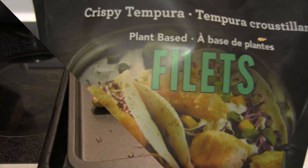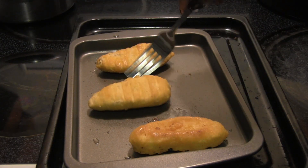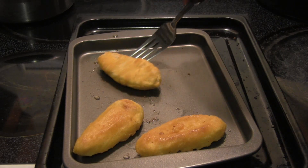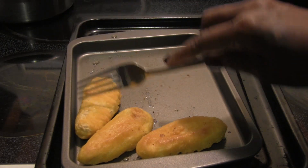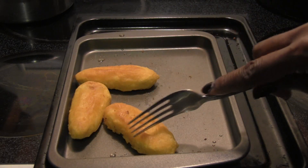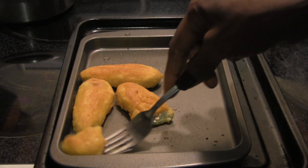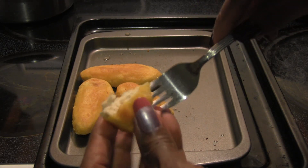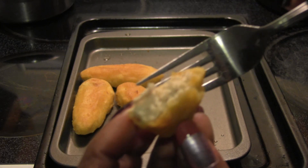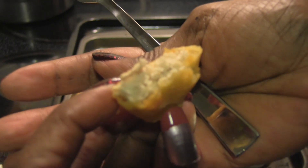I'm back. I baked these for about 20 minutes, turning them over halfway through. They certainly seem nice and crispy. Let me cut a piece to see how it looks inside and whether it is in fact flaky. It almost has more of the look of a chicken tender, but let's see how it tastes.